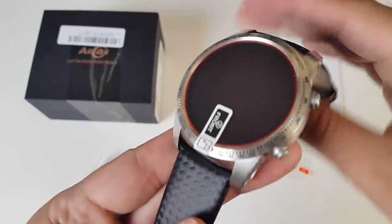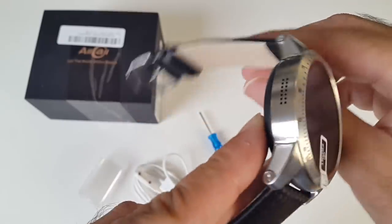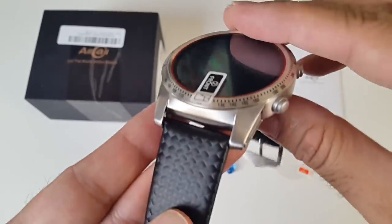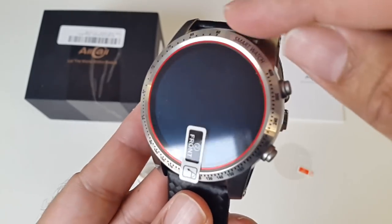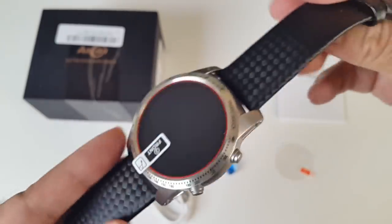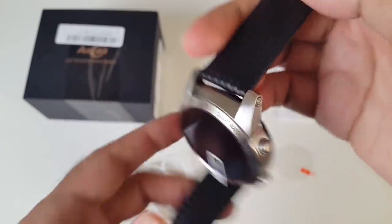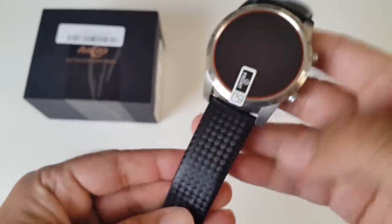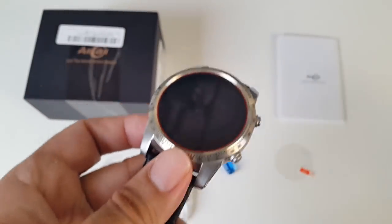Wow, look at that — what a nice looking smartwatch. I absolutely love the colour and design; it's made completely from metal and gives a very professional look. You have these time markings going around the watch face, and overall it's very, very attractive. The straps are made from leather, finished in black. I have no idea if it's real leather or not, but they look great and feel very comfortable to wear. It's great to see that the straps are actually removable, so you can use your own strap on this watch.